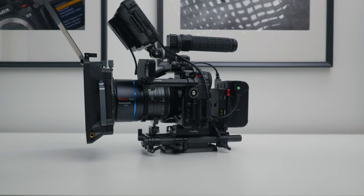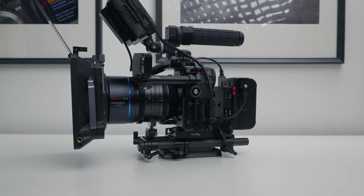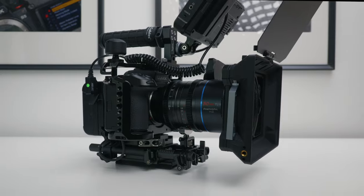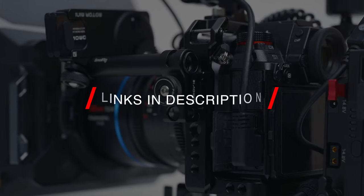In today's video I'll be breaking this incredible rig down for you guys so you can see exactly what's included, why it's included, and ultimately why it may be a good investment for you. I'll leave links to everything I speak about in the description.